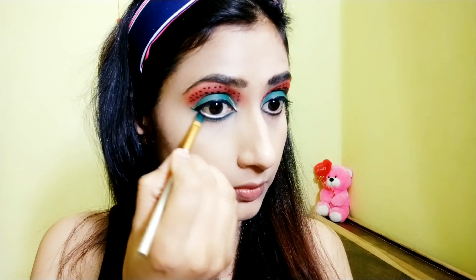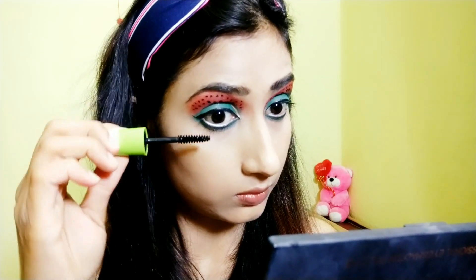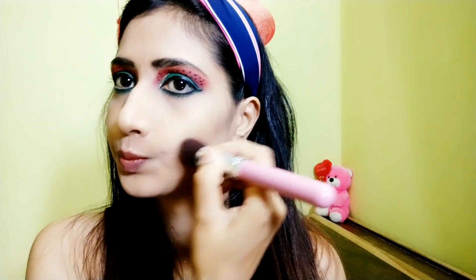For the last finishing touch on the eyes, I'm applying green shade near my lower lash line and then mascara. Now I'm doing a bit of contouring with a brown shade from my eyeshadow palette.